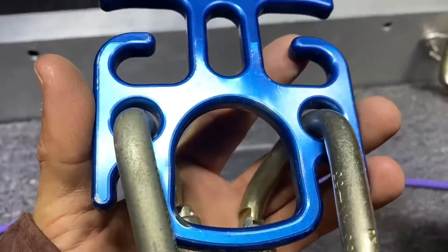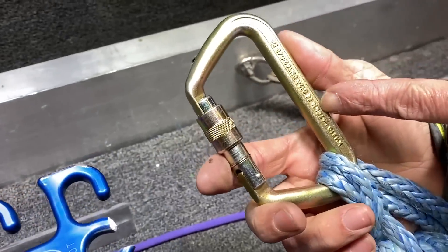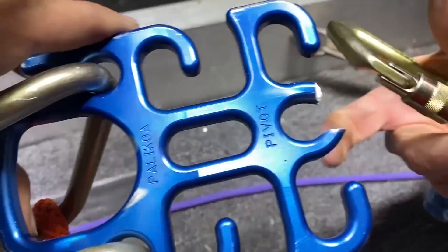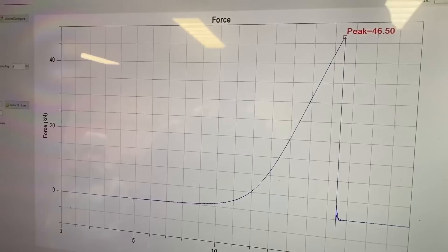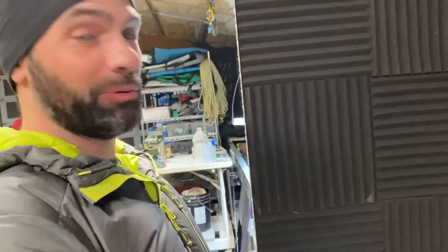Oh my god — notice it's a 70 kilonewton rating. I want to carry those on extreme gear. Got it at 46. We've pulled on how many pulls? Yeah, plenty of pulls — this was number four. Here we go.